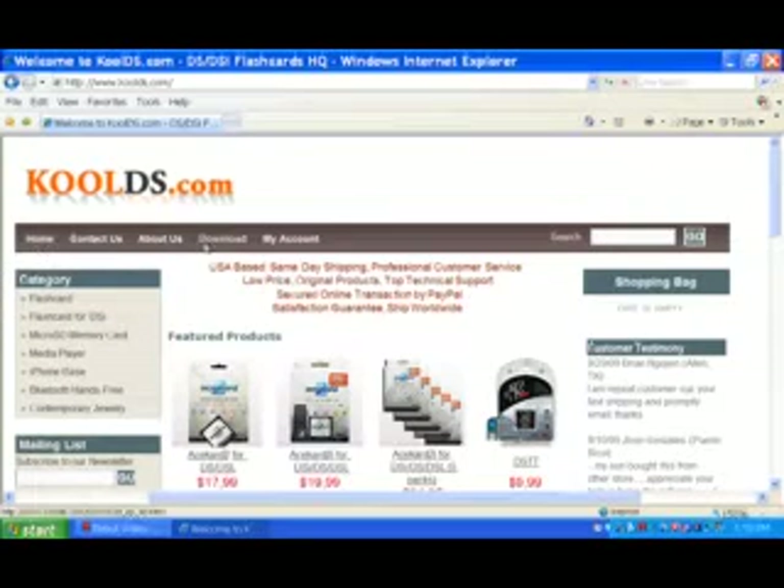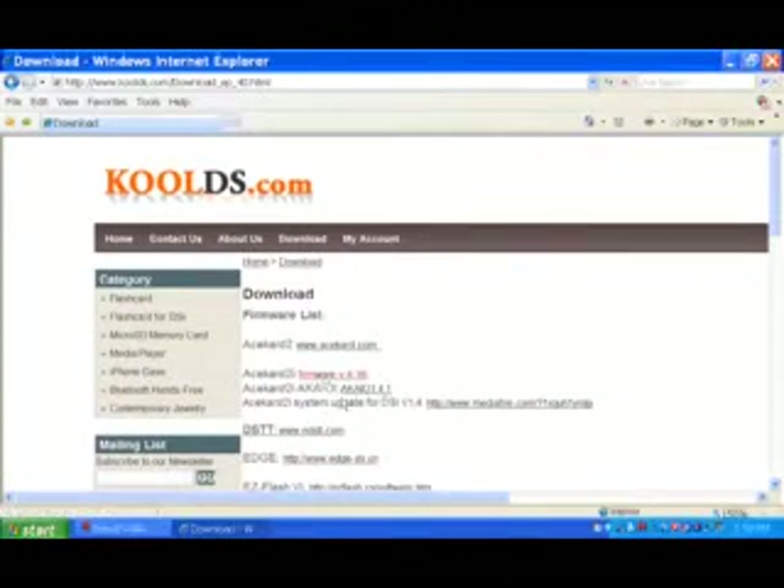On the top menu bar, go to the download page. Here, go to the ASCAD 2i section. The first one is the firmware — we already have it. Then we go to the third one, the ASCAD 2i system update for DSi version 1.4. Click on it.